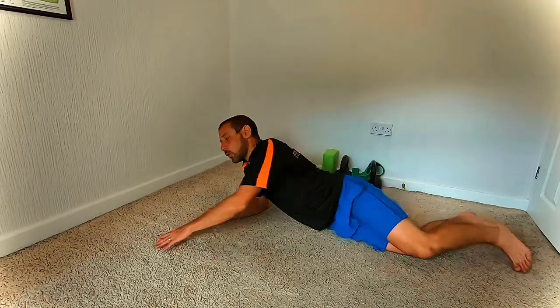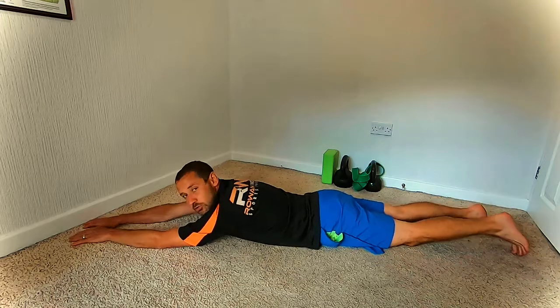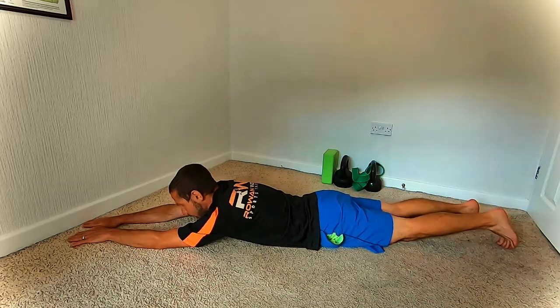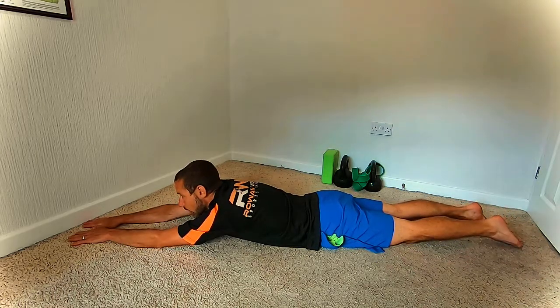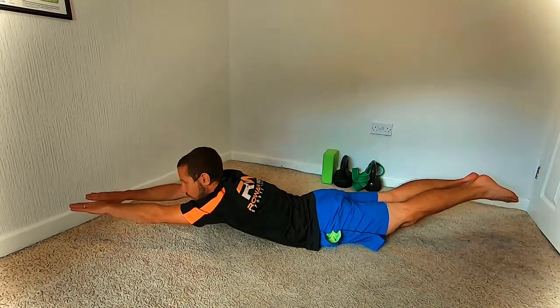To perform the exercise, we come to a face down position or prone position. Arms outstretched in front of us, legs behind — and it's just a case of raising the hands, arms, and chest off the floor at the same time as raising the legs and the thighs.